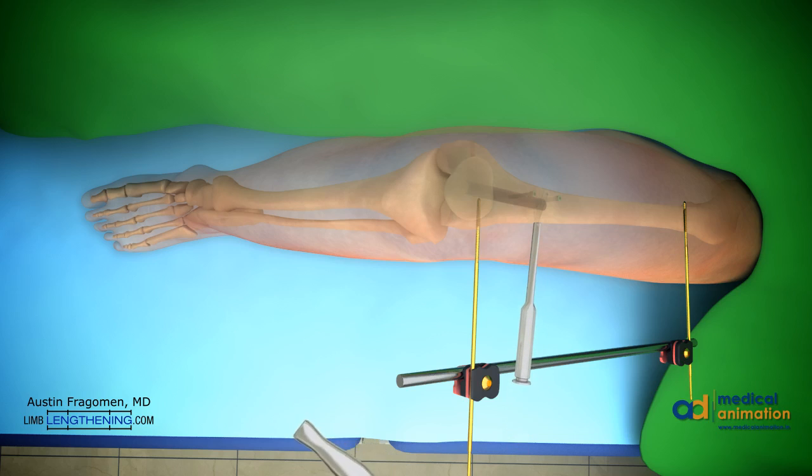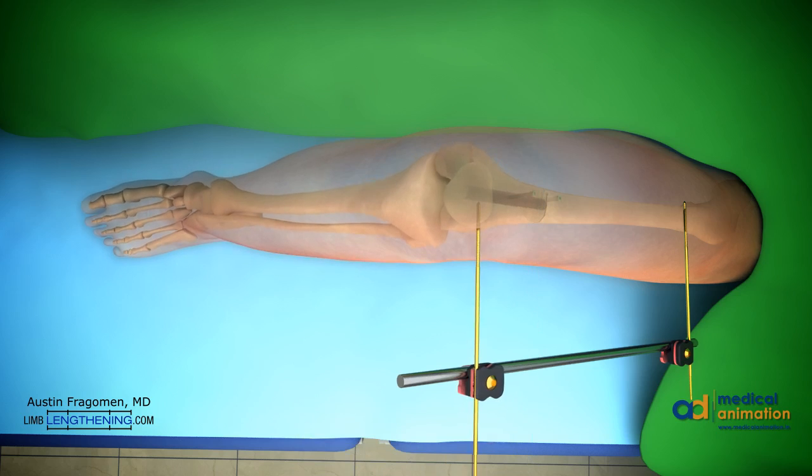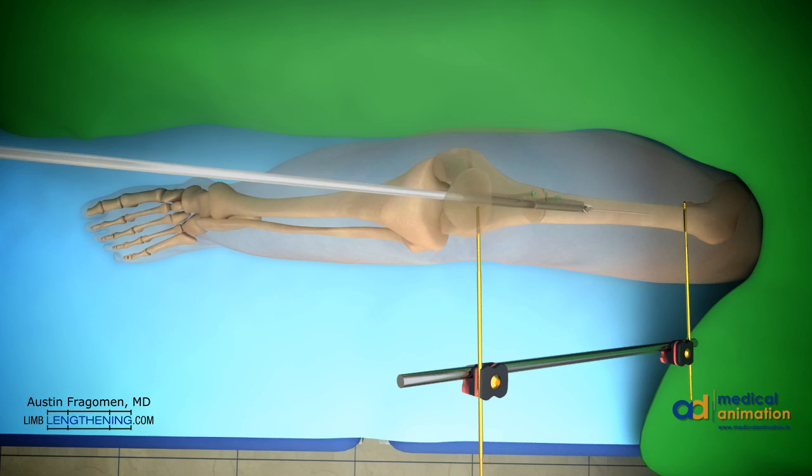The corticotomy or osteotomy is then completed in a standard fashion with an osteotome. The deformity of varus can then be corrected and locked into place with the external fixator, giving great stability during reaming. A ball-tipped guide wire is then inserted in the path that was already pre-reamed and then down past the osteotomy site. Sequential reaming is performed with flexible reamers in a standard fashion.